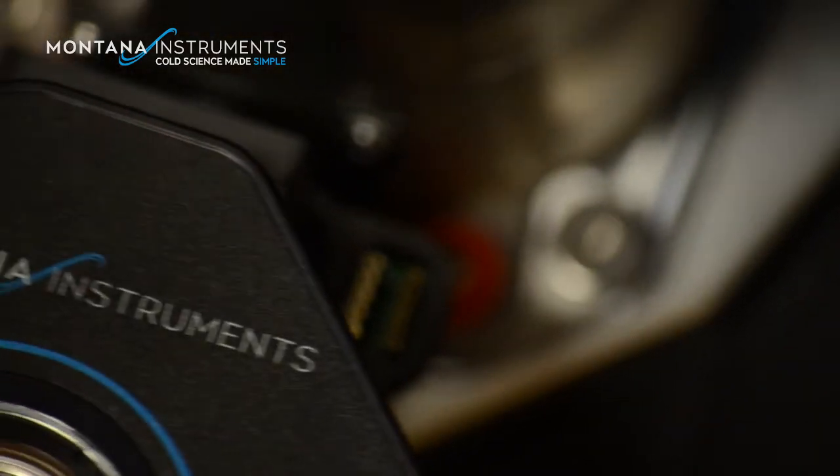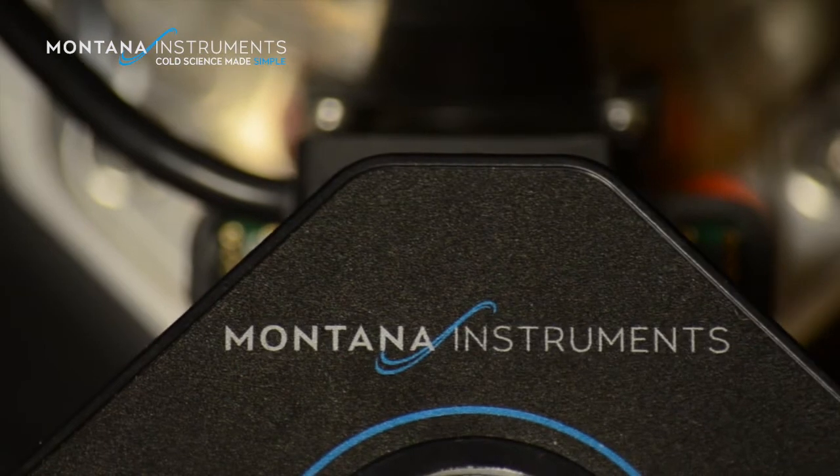Reinventing the optical cryostat has been a passion of mine for several years. With a team of scientists and engineers at Montana Instruments, we have created a system that is easy to use, has great sample access, simple temperature control, and rock-solid stability.